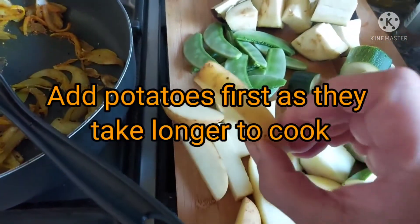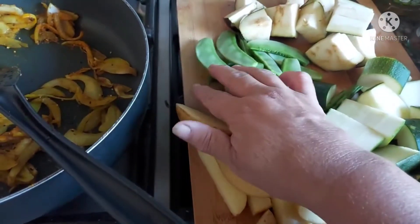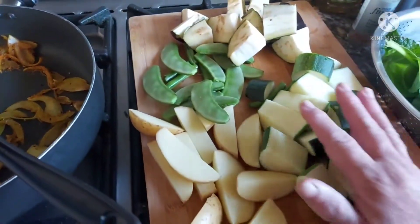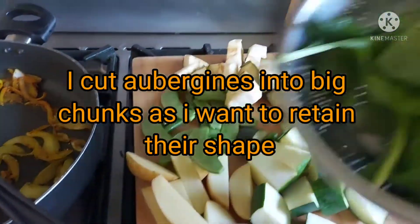I've been putting potatoes in now. I didn't grow these — I've just added them because I wanted to bulk out the vegetable curry. The aubergines I've cut into nice big chunks; I don't want them too small, as well as the courgettes — kept them a nice chunky size.